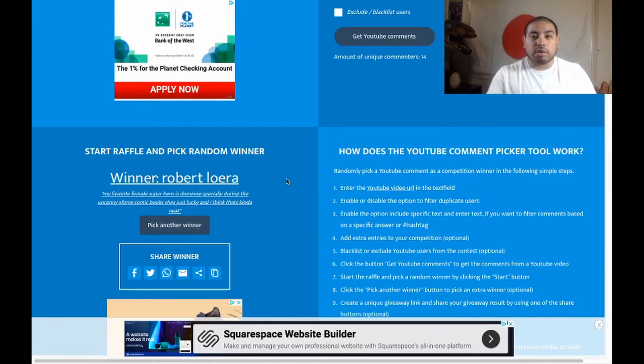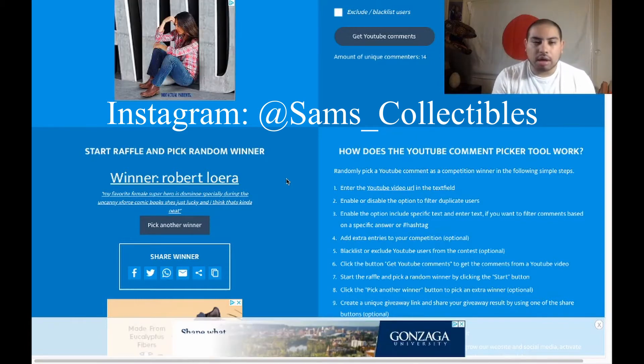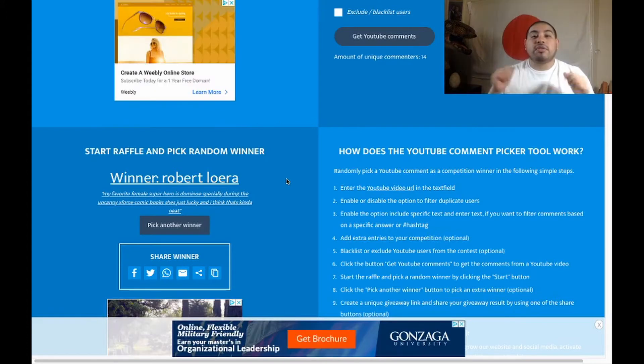Roberto, you know what you gotta do — hit me up on Instagram. For the digital code of The Town, here's what you have to do: like this video, be subscribed to the channel, and let me know in the comments what your favorite Ben Affleck film is — whether it's a film he acted in or directed. It's as simple as that.